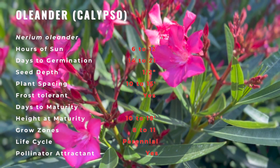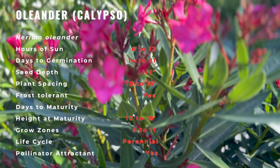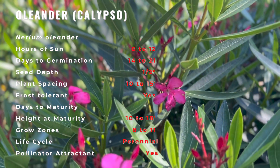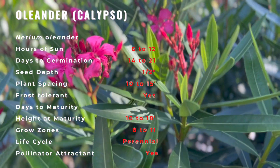Calypso Oleander features showy clusters of cherry-red star-shaped flowers with pink overtones at the ends of the branches from early to late summer. It has green, evergreen foliage, and the narrow leaves remain green throughout the winter, making it a very hardy variety.